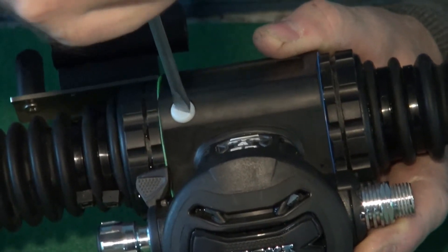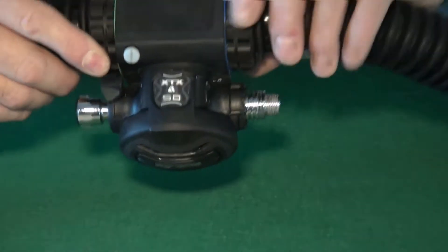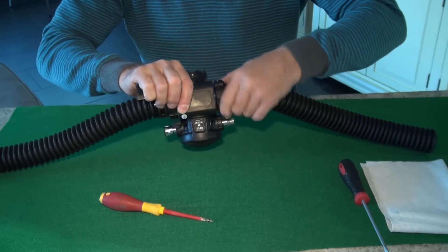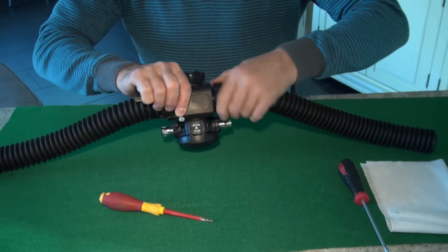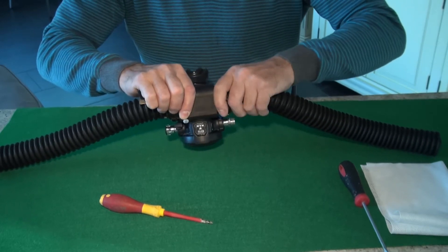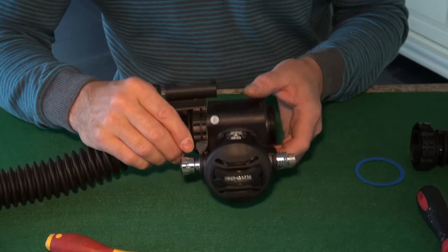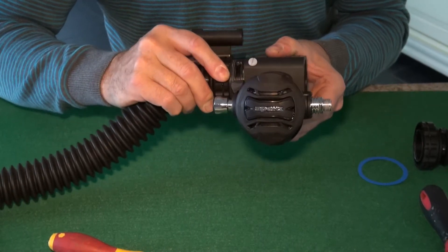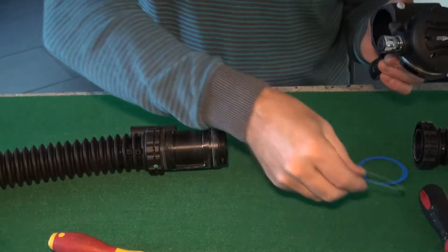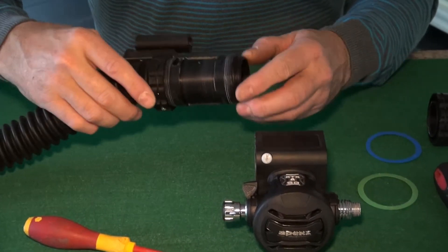After that, unscrew the hose retaining screw on this side and remove it complete with the hose connector. This can be put to one side as we're not servicing this part of the unit. Once the hose screw has been removed, the rest of the barrel can be removed from the unit. Carefully place the color coding discs to one side, and the unit is ready to clean.